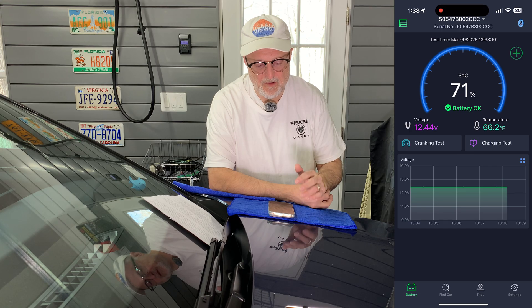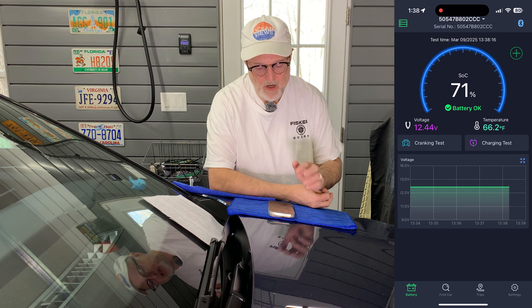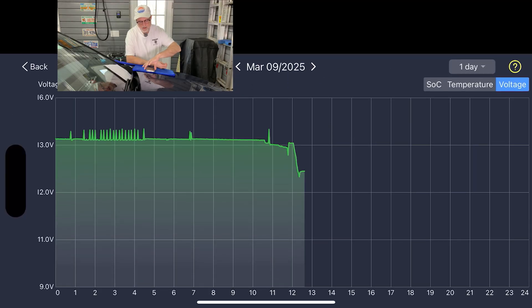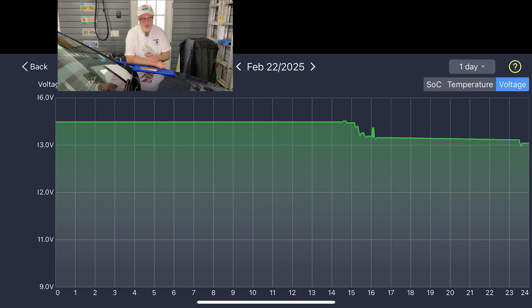If you want to see previous history of the voltage, temperature, and state of charge, you can click on this little box with arrows, and now I'm going to show you that. I'm going to skip all the way back to the very first day, which is February 22nd. I installed the battery that afternoon, and as you can see it was around 14.48 volts during the day. When I put it in the car it dropped down a bit and slowly dropped over time, roughly in the 13.3 to 13.4 zone.